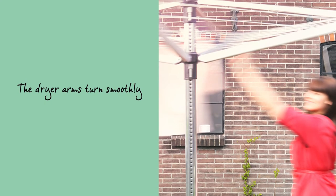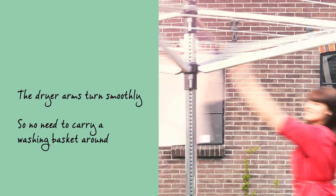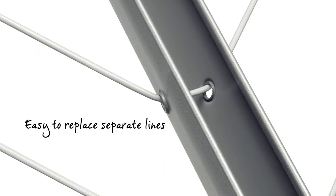The dryer arms turn smoothly even when fully loaded with wet washing, so there's no need to carry your washing basket around. It has very high quality UV resistant washing lines with a non-slip profile, and the separate lines are easy to replace.